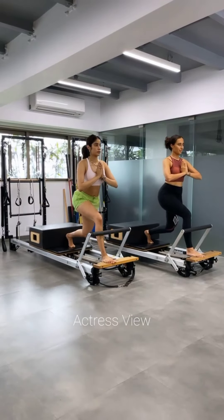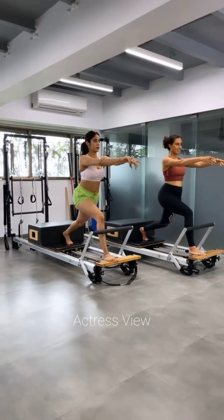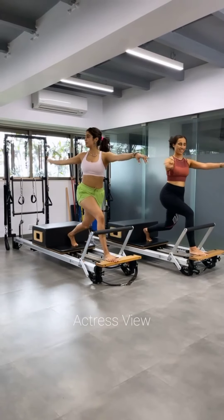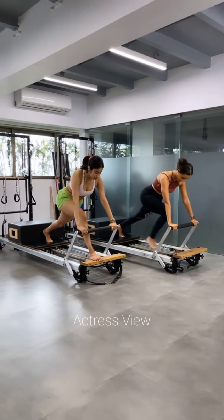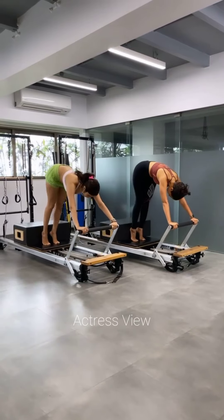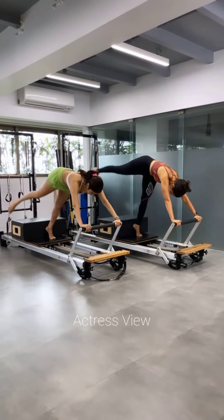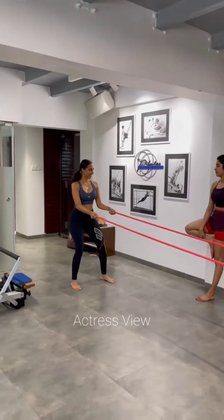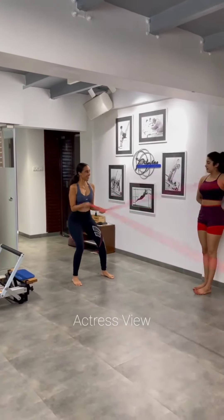Another crucial aspect of Janhvi Kapoor's workout routine is the inclusion of functional training exercises. Functional training focuses on movements that mimic activities performed in daily life, improving strength, balance, and coordination. The actress incorporates exercises such as kettlebell swings, medicine ball slams, battle rope exercises, and TRX training, engaging multiple muscle groups and helping her build a strong and resilient body.